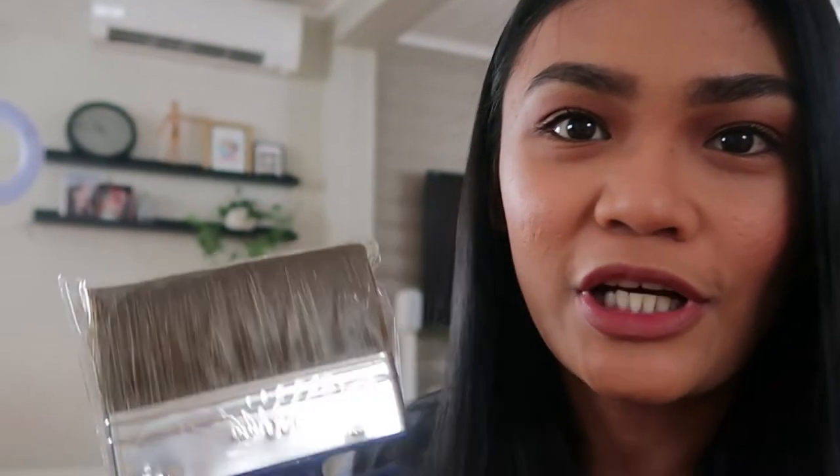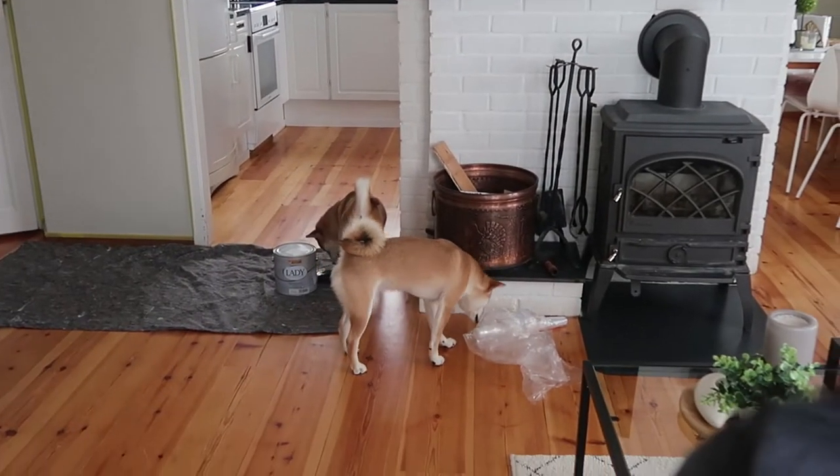I'm going to show you how to do it because there's kind of a technique to it. You use a brush instead of a roller. You have to do strokes in different directions to create that cement or concrete finish. You also have to mix the paint once in a while — you have to continuously stir it.